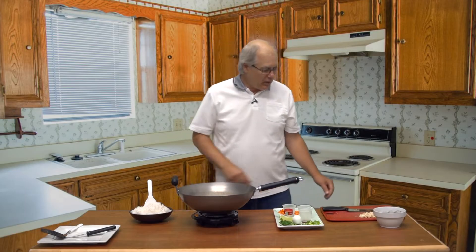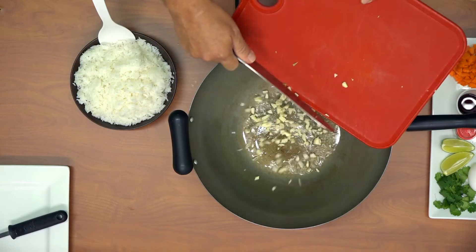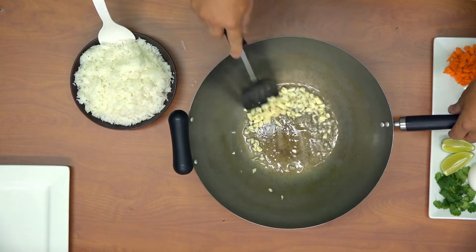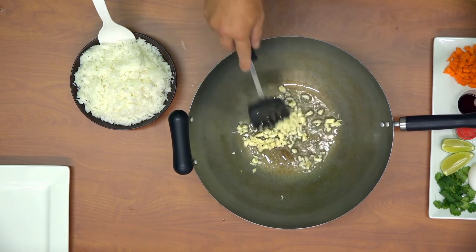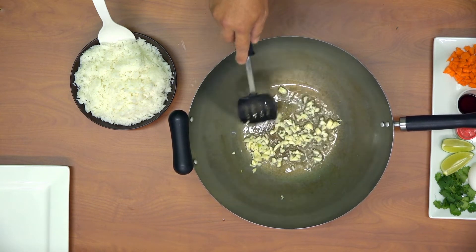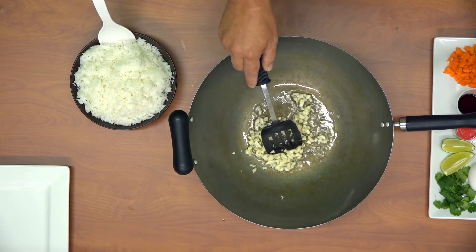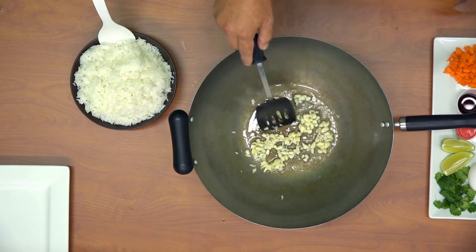The first thing you want to do is take your chopped garlic and put it in your hot oil. Let that start browning just slightly — keep it moving in the pan so it doesn't burn. Garlic can get a little bitter if you overcook it at this point.